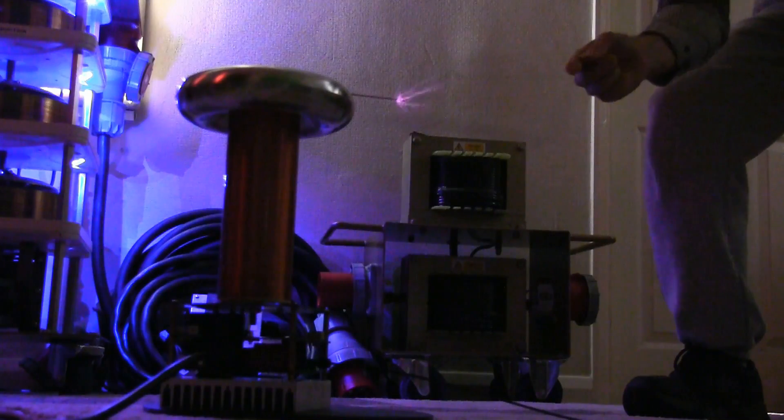So without further ado, here's the man himself. Hello, I'm Nick from Nick Science Supplies. I've come today down to Dartford to see Andy and bring my Tesla coil kit, which I've constructed. They really are fantastic coils — great toys to play with.